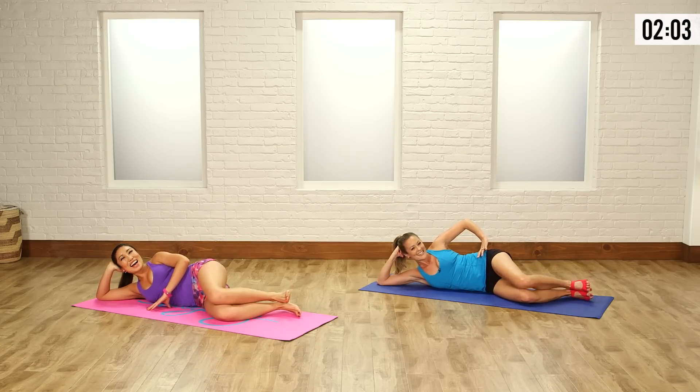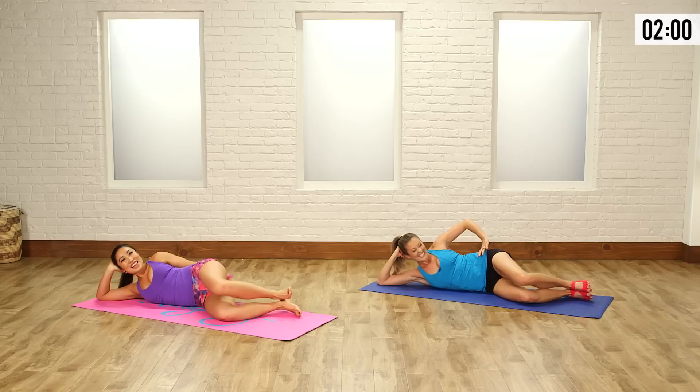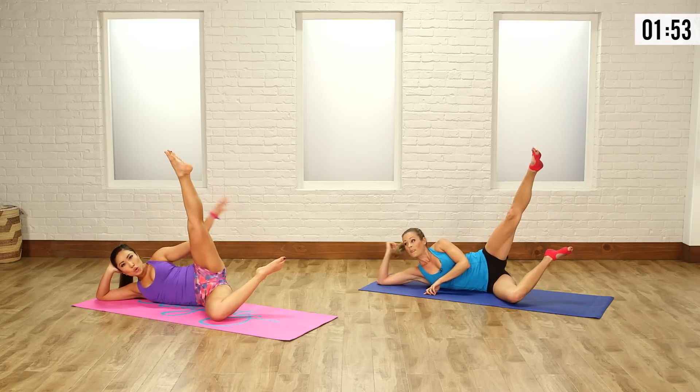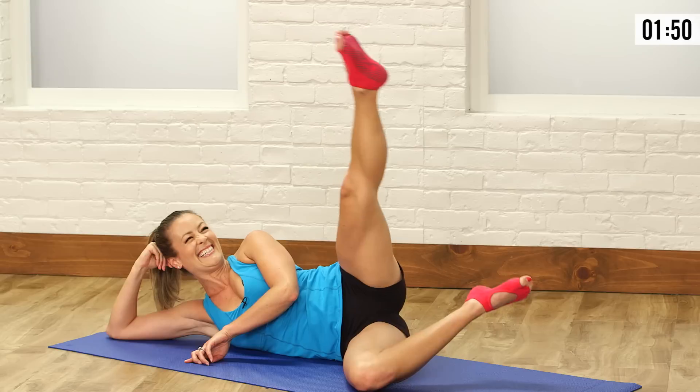Who's dying with me? She's having fun, I'm dying. Give me three, and two, one more. Okay, elevate, lift up that top leg. We repeat the torture on side two — let's go, and mini circles.